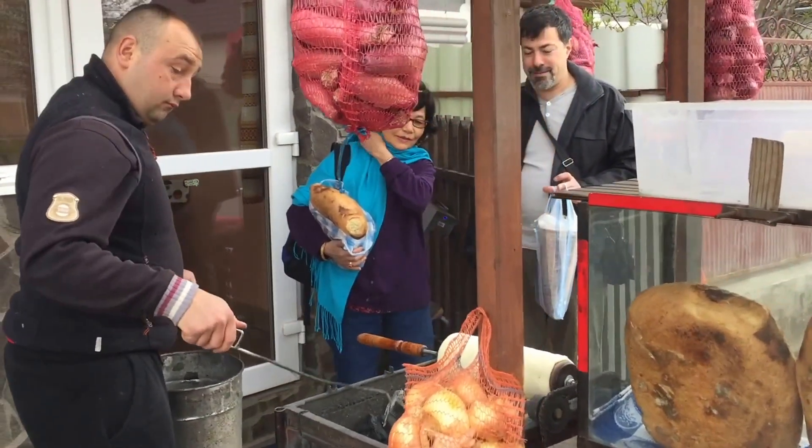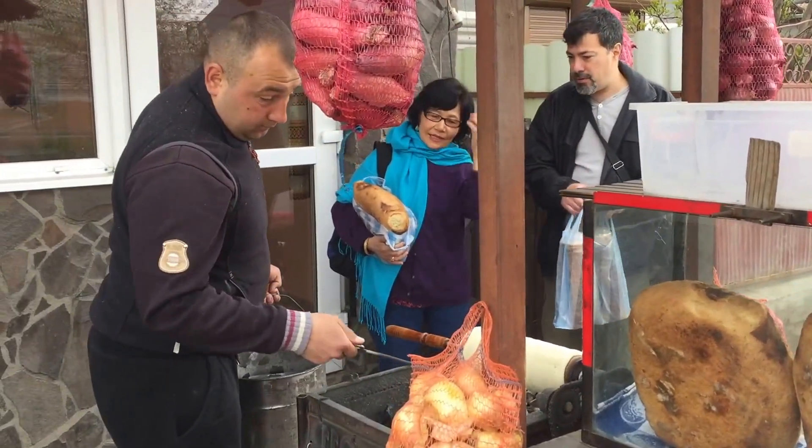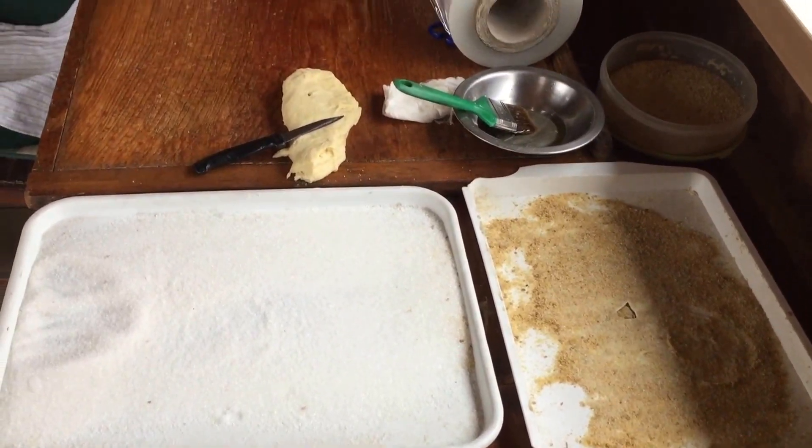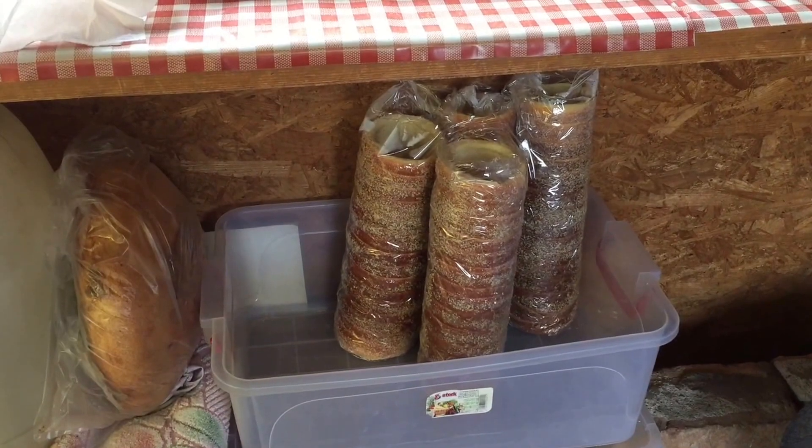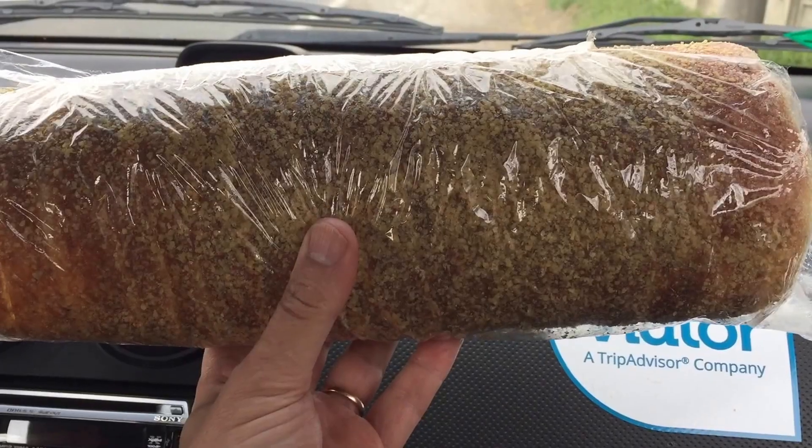You bake the molds over charcoal, spinning them and brushing them with butter. When the bread is golden, remove it and roll it in crushed nuts, more cinnamon and sugar, and maybe some coconut or orange.